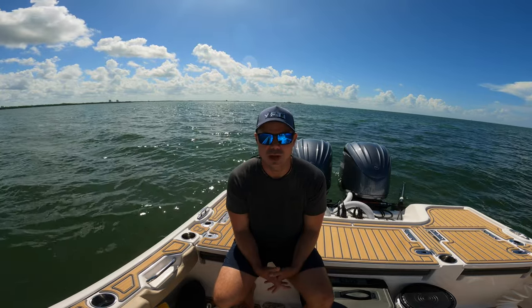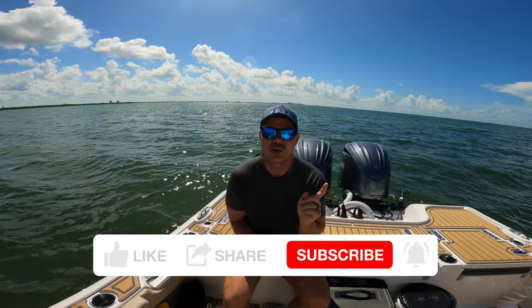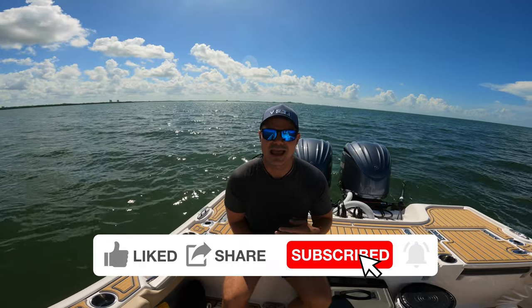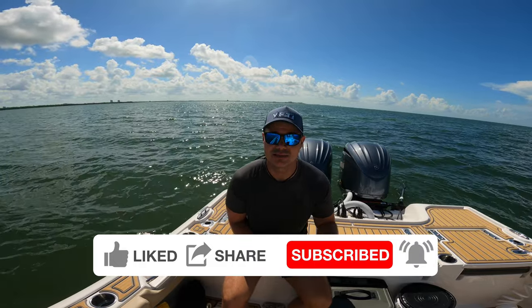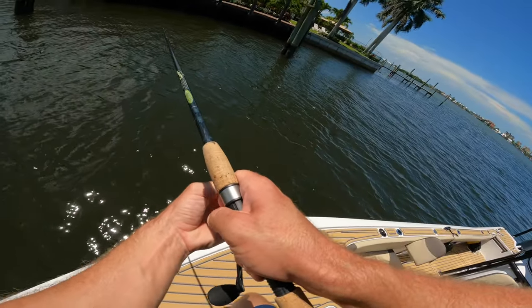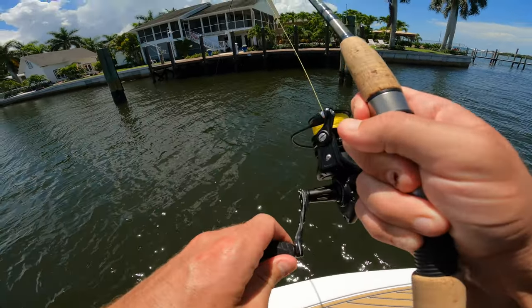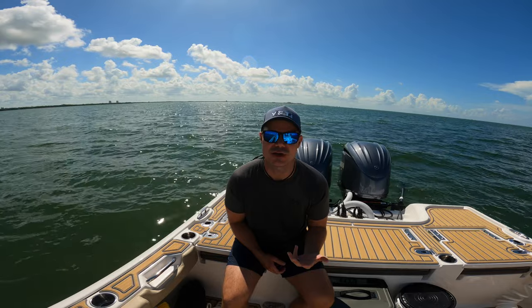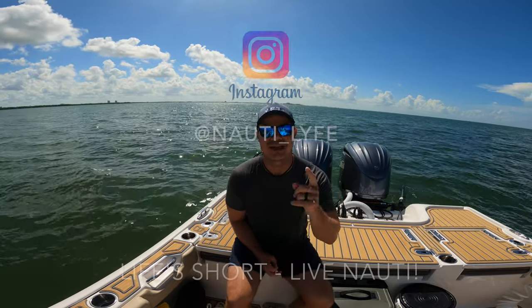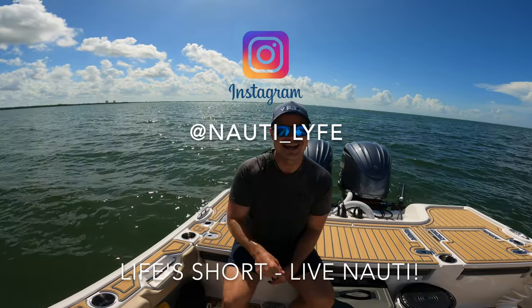So all in all, I'm saying this one worked — we're going to definitely keep it in our arsenal and test it on some better days. What we're going to do now is take these baits and move to different spots — go around some bridges, underneath some docks, and try to get on some fish. That's going to be in the next video. Make sure you like, comment, and subscribe. Turn that notification bell on so you can see us using this bait to catch some bigger fish. Life's short, live naughty. We're glad you're here — we'll catch you in the next one.